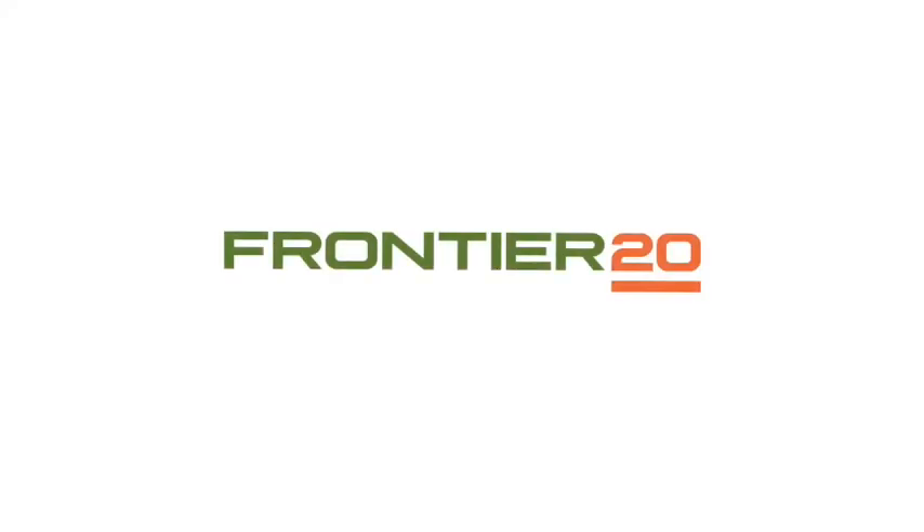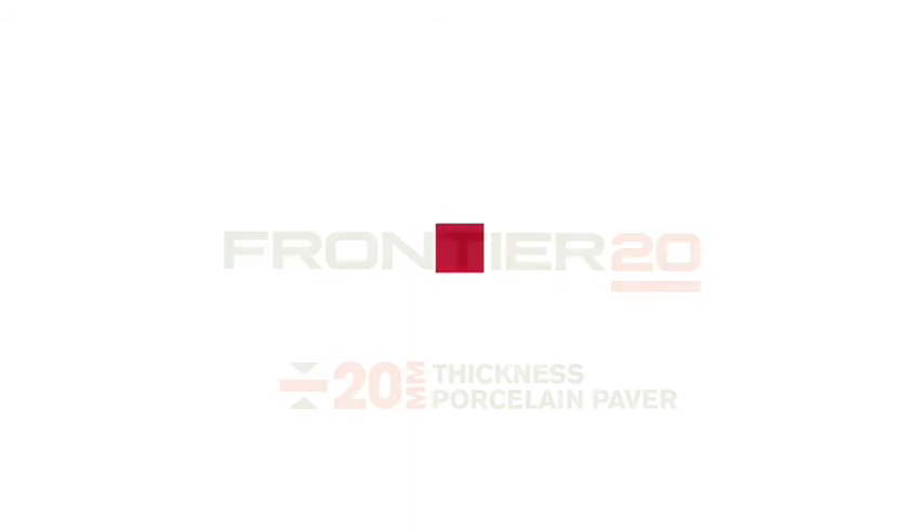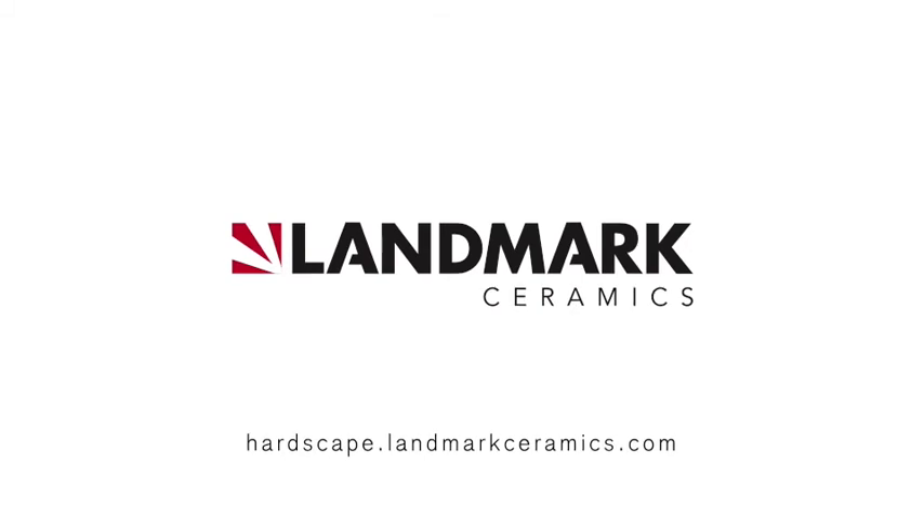Frontier 20 Porcelain Pavers are available in a wide range of colors and styles. For more information or to see the collection, visit our website, hardscape.landmarkceramics.com. Thank you.